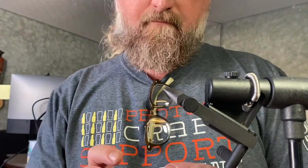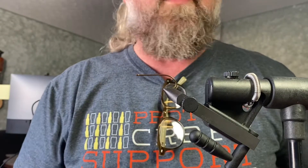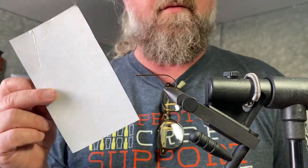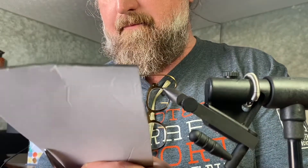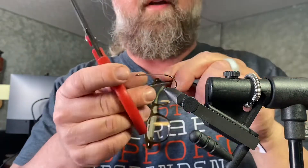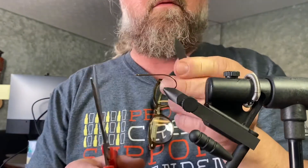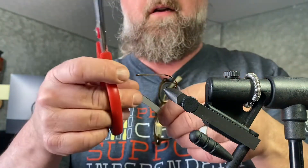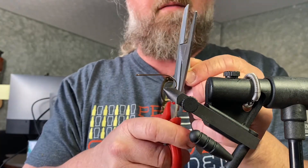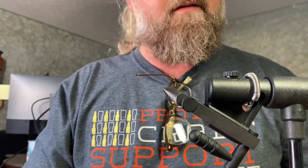Starting with the Mustad 3366. What you'll need for this is some craft foam — I prefer the sticky-back craft foam. Cut yourself a strip about a quarter inch wide. On one end you're going to cut a point, just like that — it doesn't have to be tapered too much. On the other end you're going to cut a longer side bevel, like that.